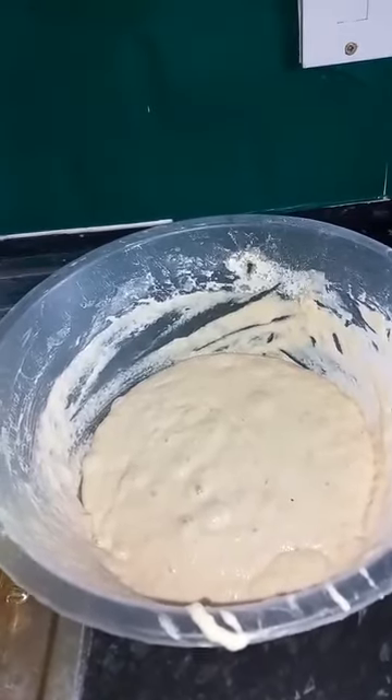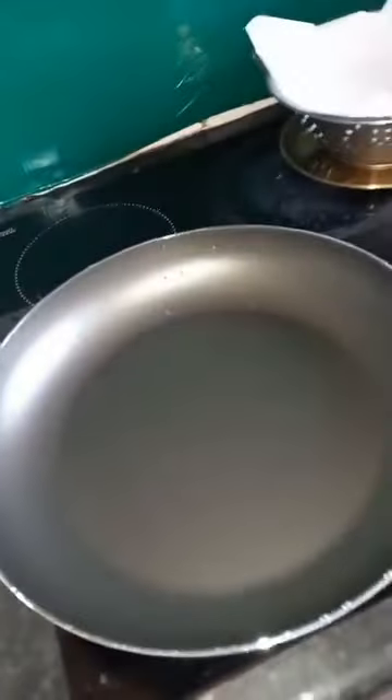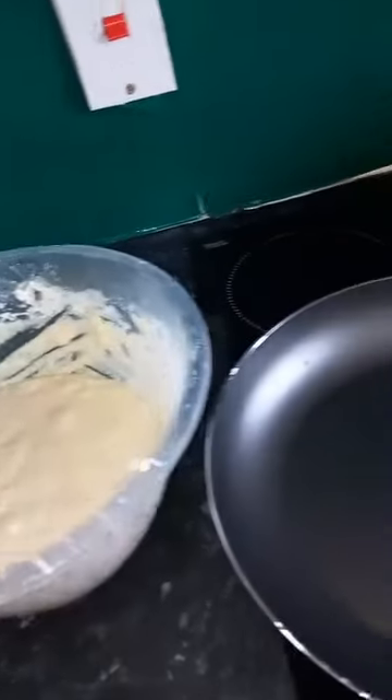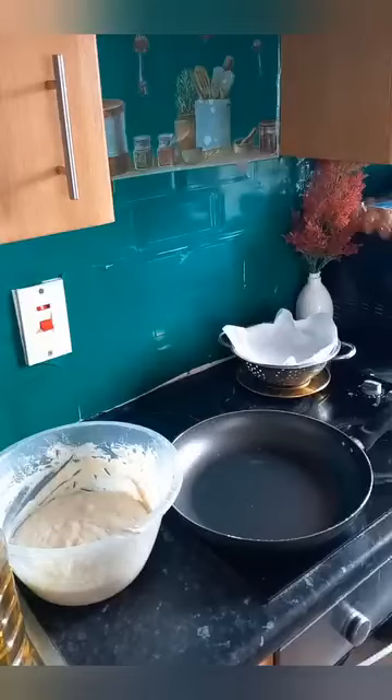It's been a rainy day so I decided to make puff puff, and that's my puff puff batter. In that batter I have flour, sugar, and yeast. I have my vegetable oil I'll be using to fry my puff puff. I've got my frying pan as well — my frying pan all set.